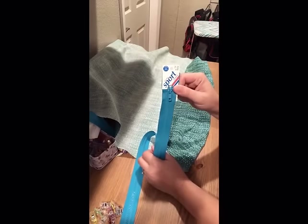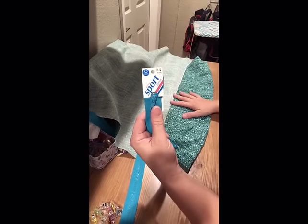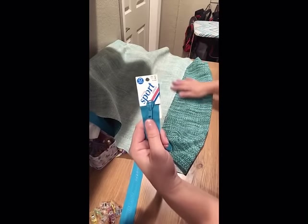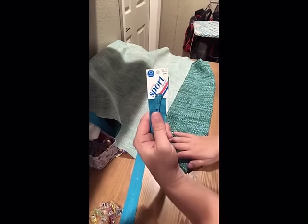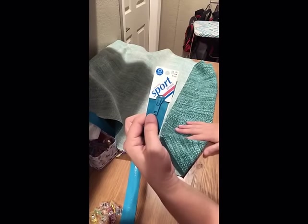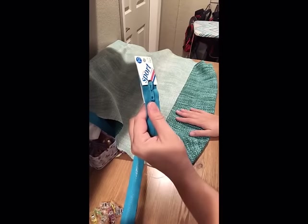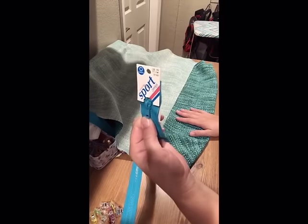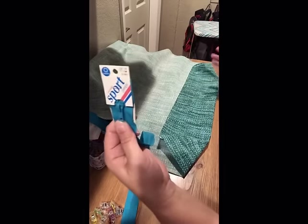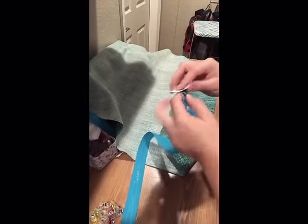You do want to get a zipper that is longer than the width of your cushion, otherwise you're not going to have that nice easy-open corner. The whole reason I wanted to do this was because I wanted the zipper to be the full width of the cushion plus a couple of inches up the sides, so I could open it really easily and get the covers on and off without fighting it. This is a 28-inch zipper, which means my 22-inch cushion will have 3 inches of zipper going up each side.